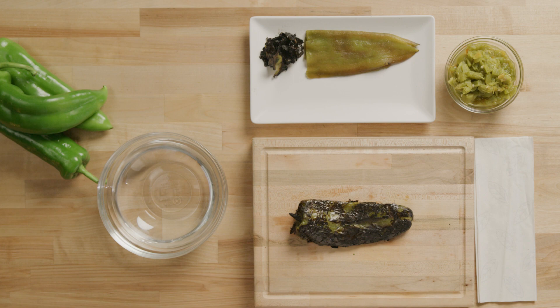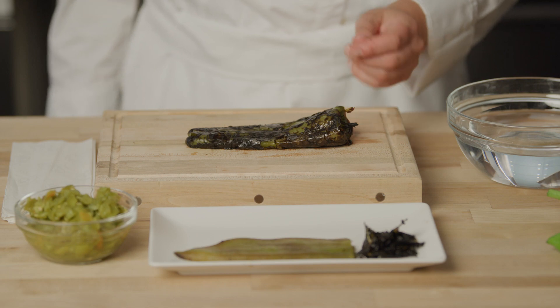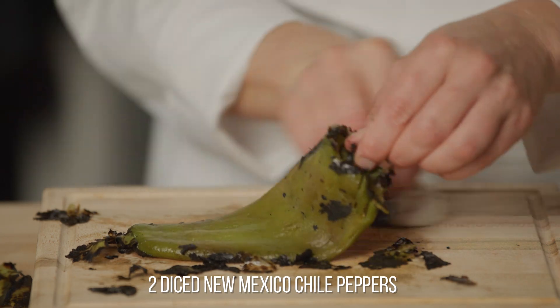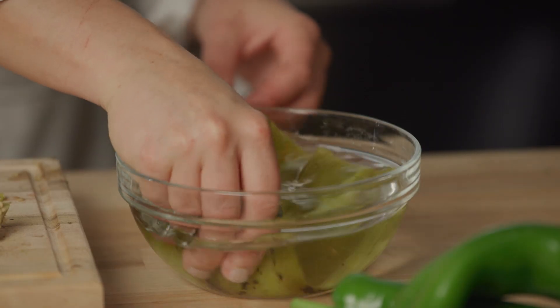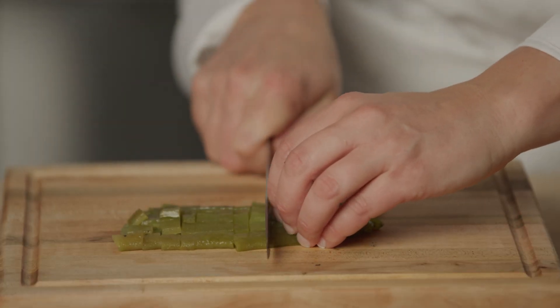The first thing I'm going to do is prepare my New Mexico chili. For this recipe, I've roasted two New Mexico chili peppers. You'll need to peel off the charred skin, which comes off really easily by rubbing it gently. Cut off the top, then scrape out the seeds. You can give it a little rinse with water to clean off the chili, then dice the roasted chili into quarter-inch pieces.